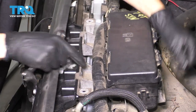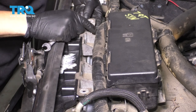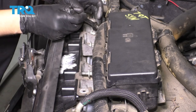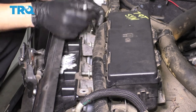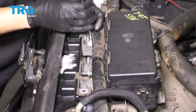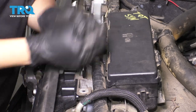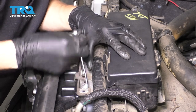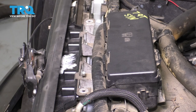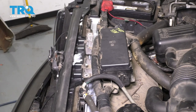Let's re-secure this fuse box up on top. Line it up and start in all of the mounting screws — they're pretty coarse threaded. Tighten them all up. If you had another cover that went up here and yours is present, put that on at this point.